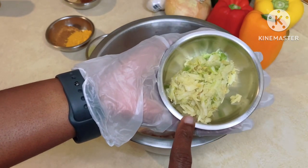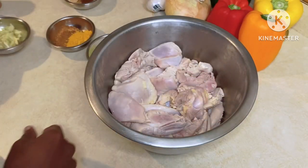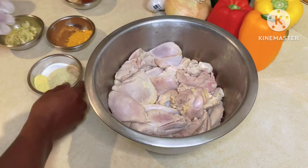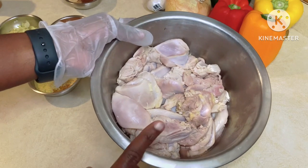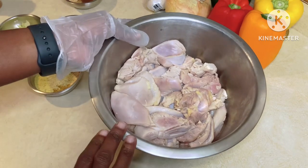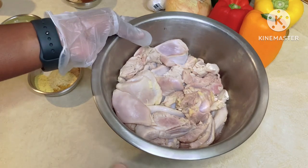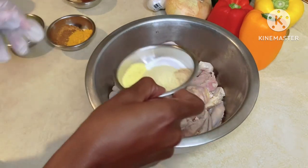I also added about half of a habanero pepper. I forgot to tell you — yesterday I cut the chicken up, cleaned it, and added lime and salt to it. Today I rinsed it off and put some hot water in it and rinsed it out. Now I'm going to add the seasonings.